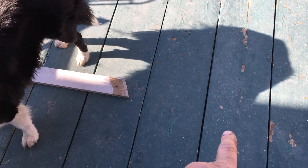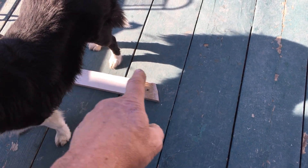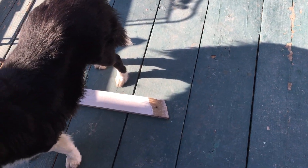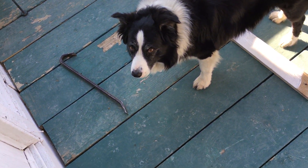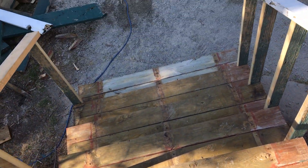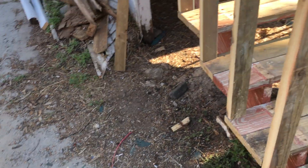On the deck I took the boards that were here and moved them over there because they were worn, and I brought the better boards back over here. So we just have better deck boards coming into the house now.